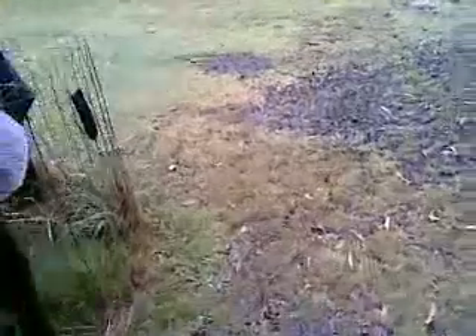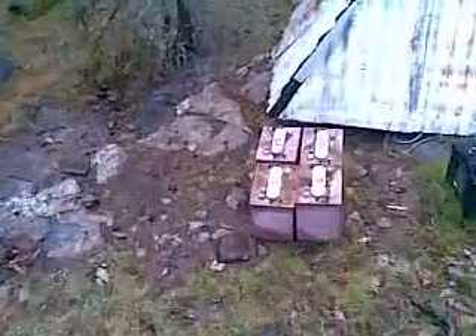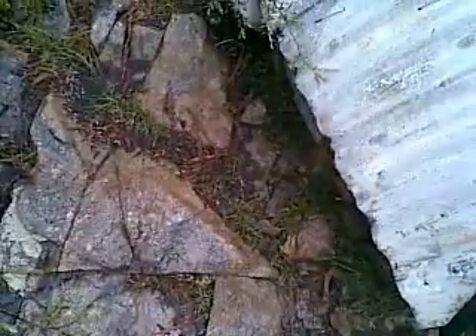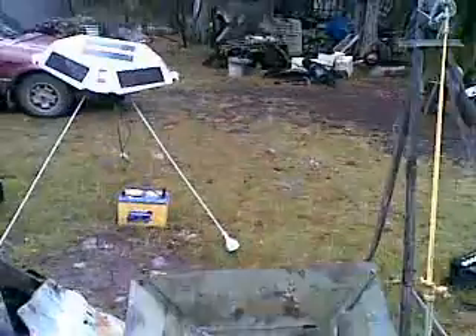While I'm in here doing that, the generator's engine is warming up and getting ready to produce some electricity. Right at the moment there's a fair bit of oil smoke visible coming out. That's the lock by the way.